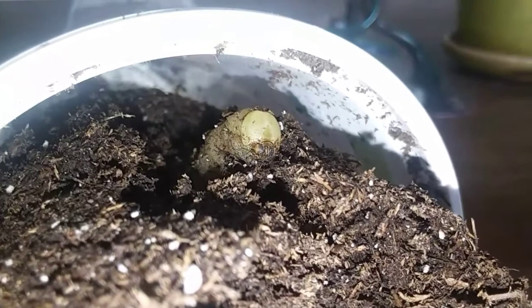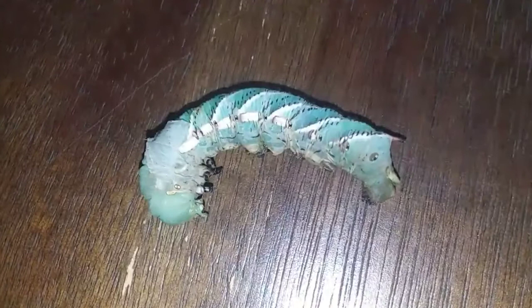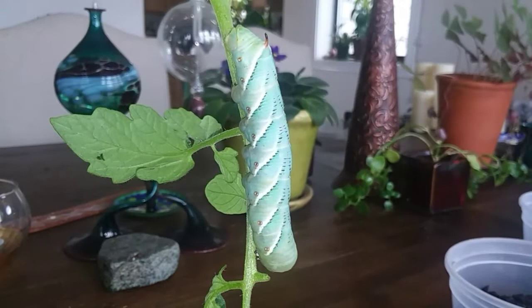We have two worms who have not made it into pupa stage yet. This one is shedding its skin. This one is enjoying hanging out on a tomato plant.